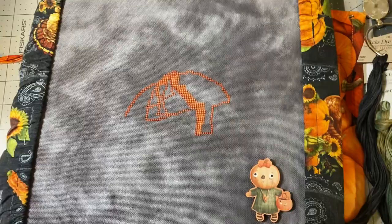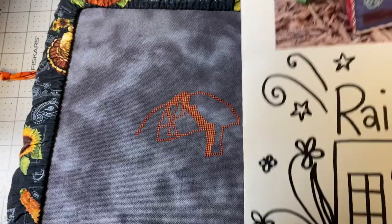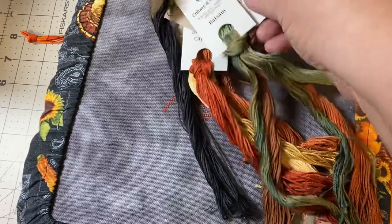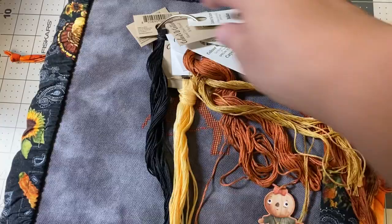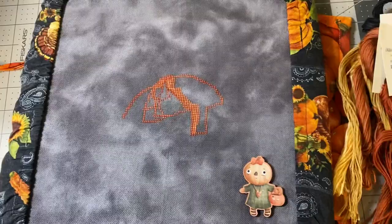This little needle minder I got from Mad for Minders on Etsy — I think she's cute. I picked my own colors for this one, trying to stay kind of true to the pattern. I have a mix of my Color and Cottons threads, but that's going to be the color palette. I think it'll look good. Just trying to use some threads from stash while staying true to the pattern.